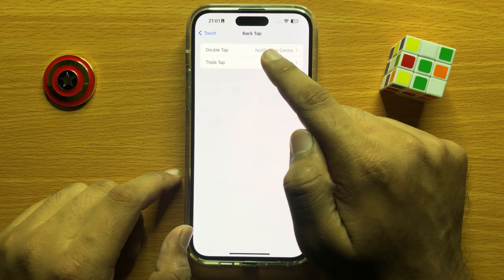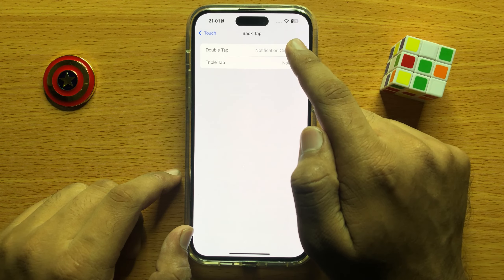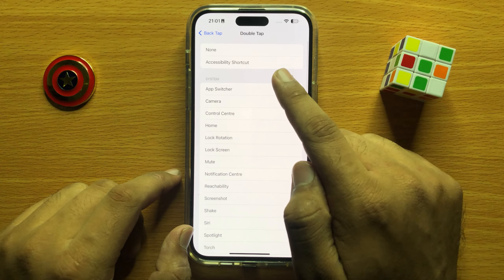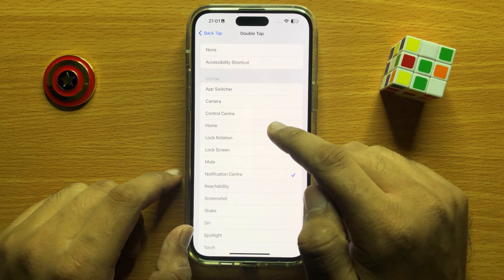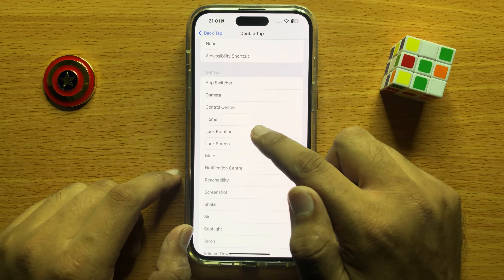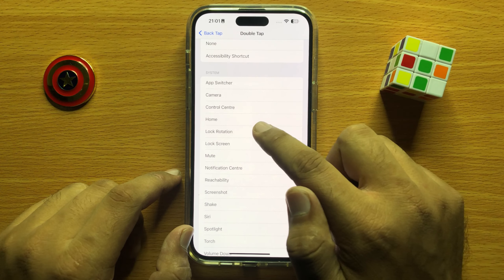You can select Double or Triple Tap — one of these two options. After clicking on Double Tap or Triple Tap, here you will see a Lock Rotation option. Click on Lock Rotation.